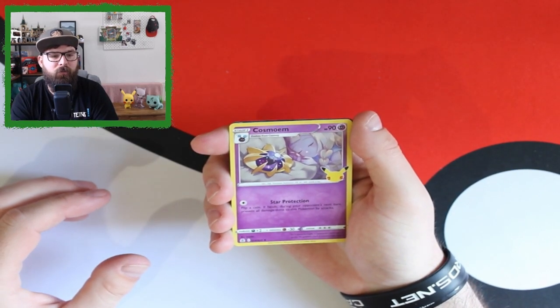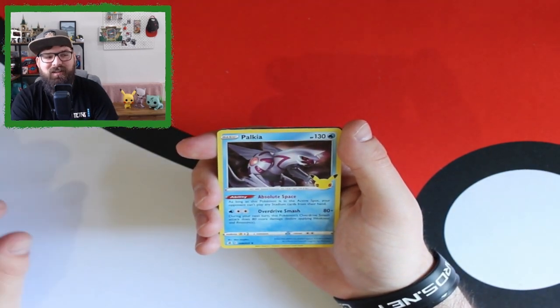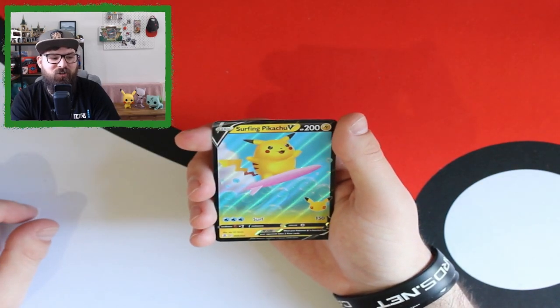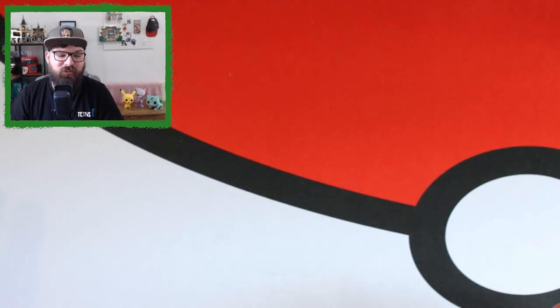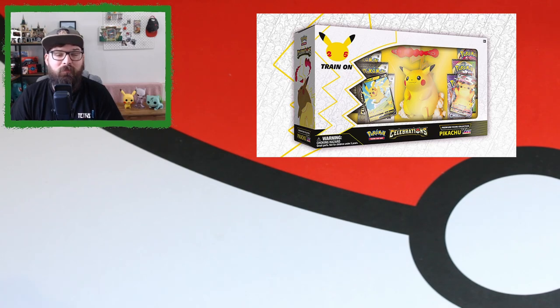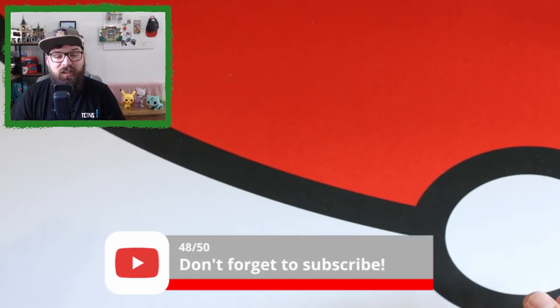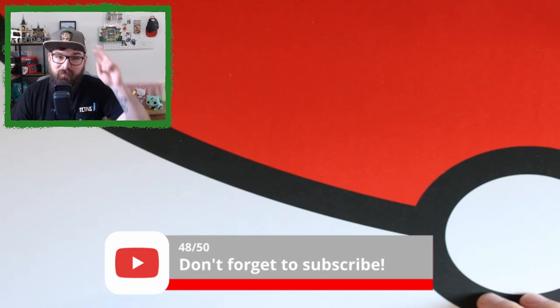Last pack: Cosmoem, Dialga — the reprint is Palkia — and Surfing Pikachu V. And there's the last code card — let me know what you get in the comments! That'll be it for our first Celebrations opening. I've got more coming: an ETB on its way, at least another two Dragapult boxes, and hopefully on the 22nd the bigger ETB plus the Pikachu VMAX collection box. Thanks for watching, hope you enjoyed, and I'll catch you on the next one!